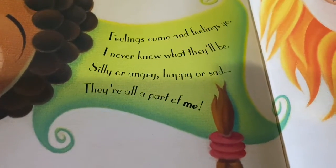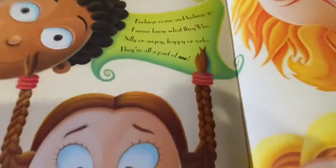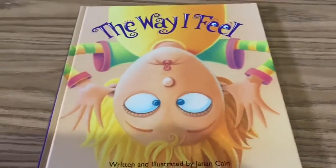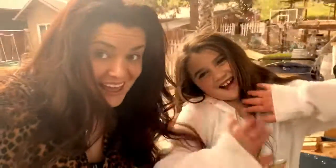Feelings come and feelings go — I never know what they'll be. Silly or angry, happy or sad, they're all a part of me. I hope you liked it. Thanks so much for coming to play with us today. We'll see you again soon. Bye!